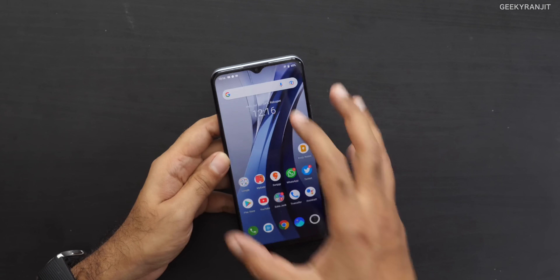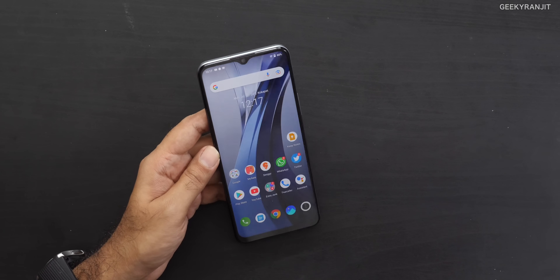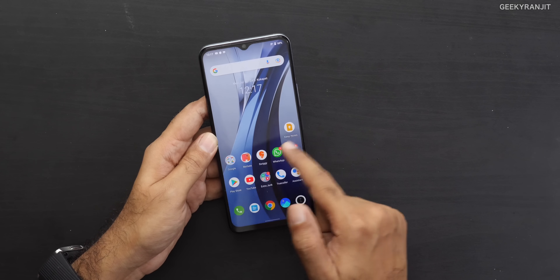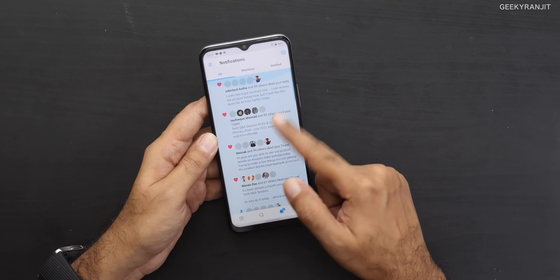Regarding call quality and network reception: I tested this in Hyderabad with a Jio SIM and my primary Airtel SIM, and with both I had no problems. The call quality was actually pretty good and the earpiece is good. The proximity sensor is also calibrated very well — no issues even during long calls. The haptic feedback and vibration motor calibration are also done fairly well. Don't compare it to flagships, but for a mid-range smartphone the haptics are decent.